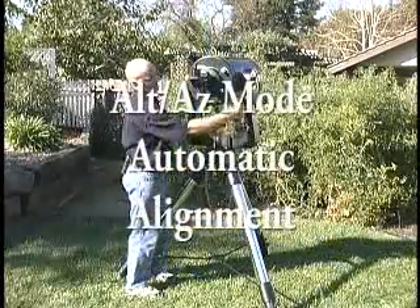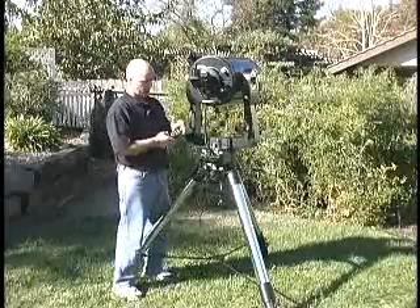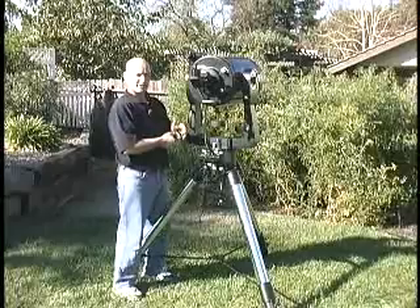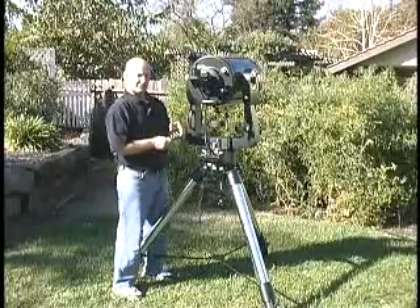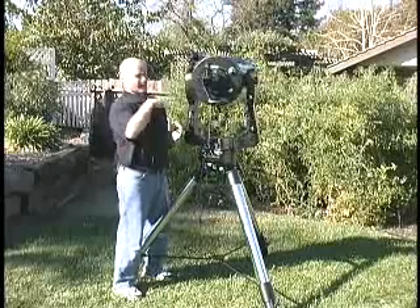Now we're ready to do the automatic alignment. We're already on the alignment automatic menu option, so we're just going to press enter. From here, it's actually going to try to find the home position — you'll see it move back and forth, and up and down.